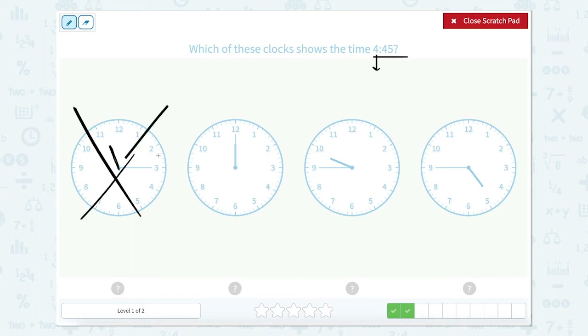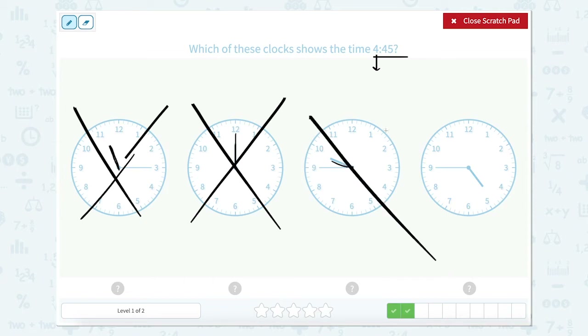This one — our hour hand is directly at the 12, so that can't be right. This one — our hour hand is after the 9 but not quite to the 10, so the hour would be 9 — that can't be right. Well, this one says 4. Let's double check that this is correct. It's after the 4 but not quite to the 5, so the hour is 4 o'clock.